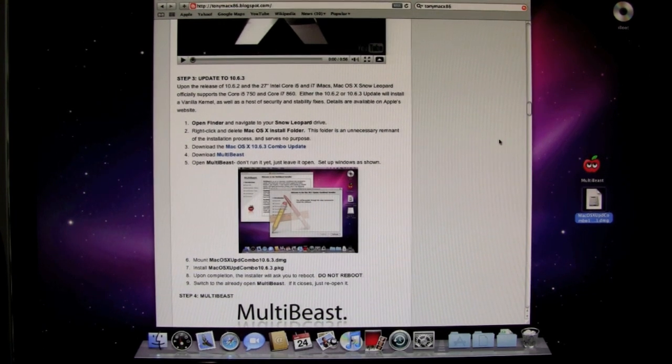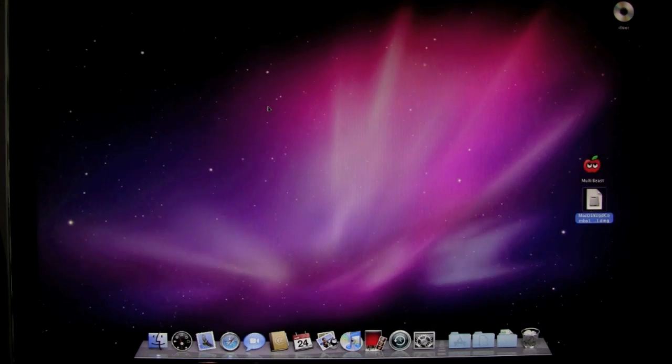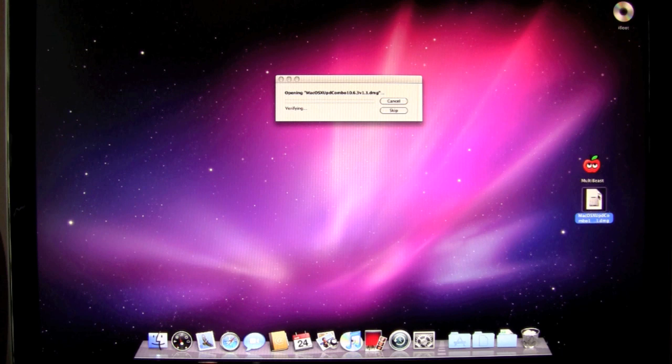We're back. I just downloaded the Mac OS X 10.6.3 Combo Update and also the MultiBeast software. You can see them both right here on the desktop. The next thing we're going to do is close the browser and start the update. Just click on the Mac OS update and let it go through. It'll verify — it's a good idea to let it verify to make sure there's no checksum error — and then let it install.